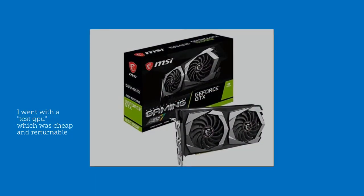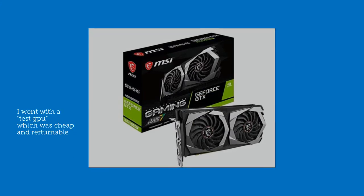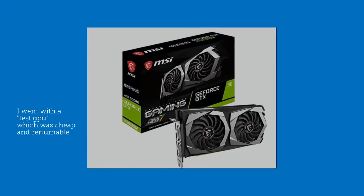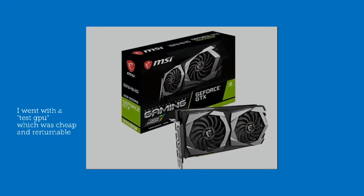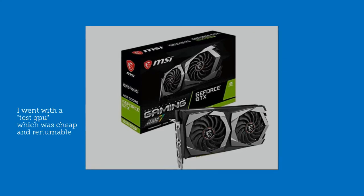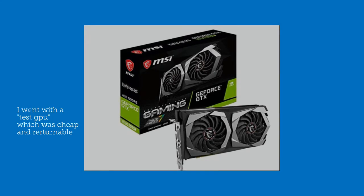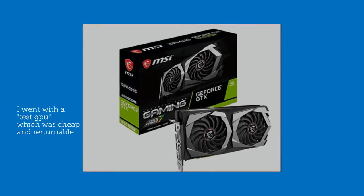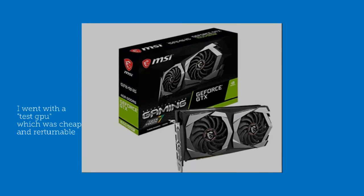In my case, I went about testing it with my eGPU of choice, which is the NVIDIA 1650 GTX Super. It may be prudent to use something cheap and functional at this stage — something cheap, returnable, and functional — because there's no point using something expensive and serious if it's going to encounter errors. You can see how short-sighted it would be to spend all this money on something that wouldn't even work.